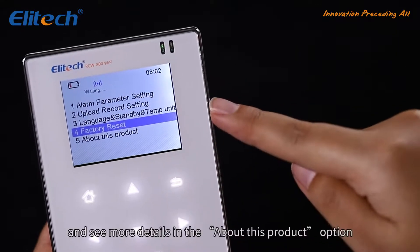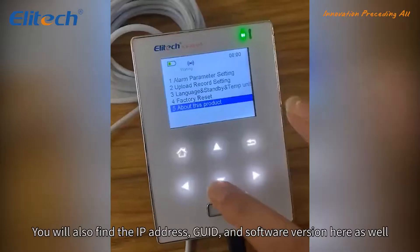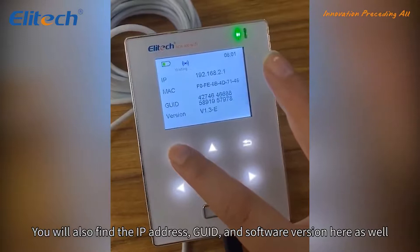You can also perform a factory reset and see more details in the 'About This Product' option. You will also find the IP address, GUID, and software version here as well.